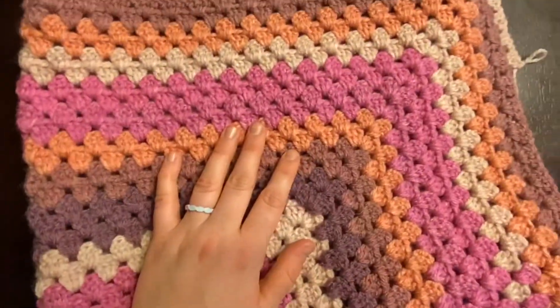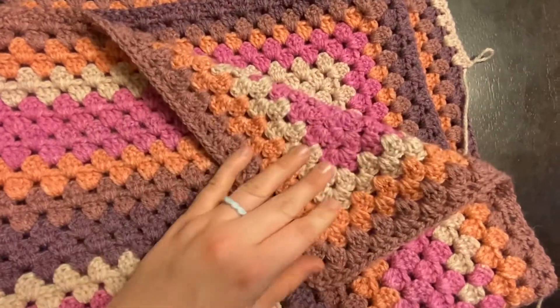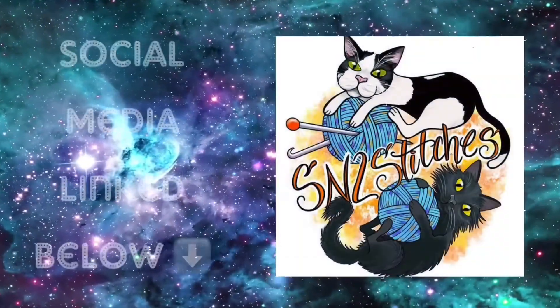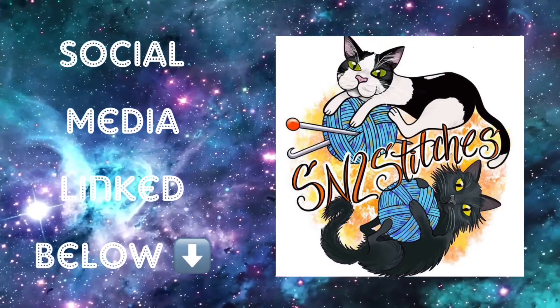If you all like this video, please remember to like, comment, and subscribe, and share this video with all of your crafting friends. Thanks again for watching — I appreciate it. My social media and the link to the standing double crochet video will be in the description below.